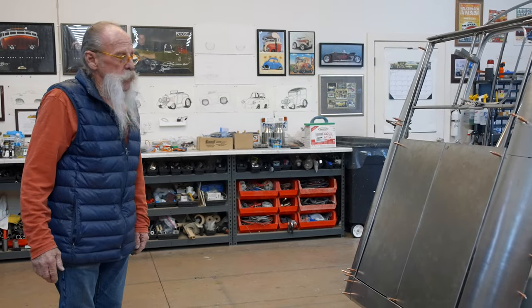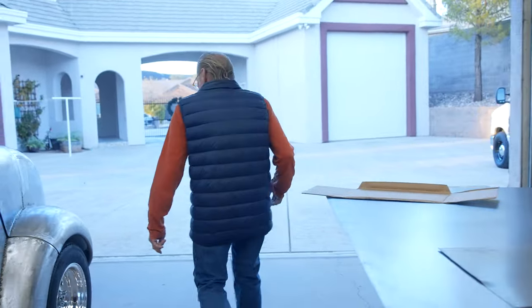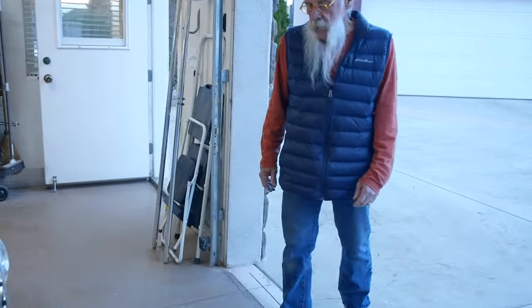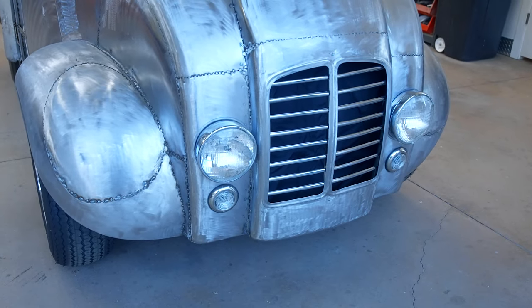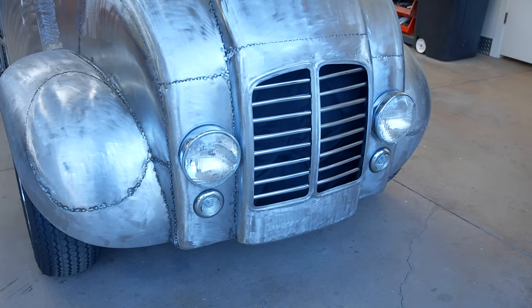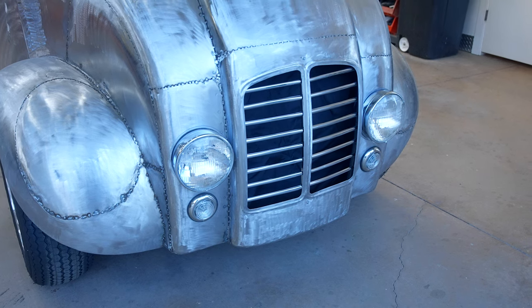So it's going to be soon. The other thing I've done since the last video is I finished the front end. I've got the headlights placed, park and turn signals, and the grill, which wasn't in before. So it's starting to shape up.